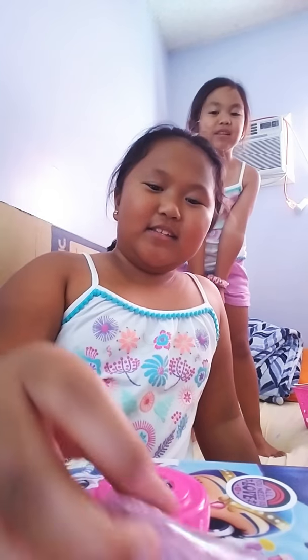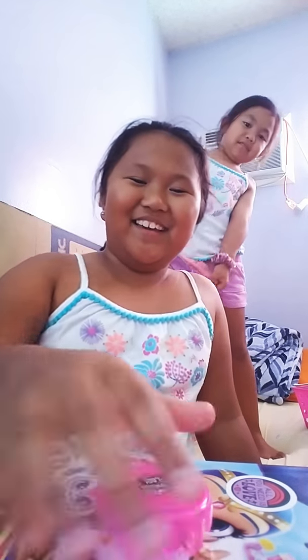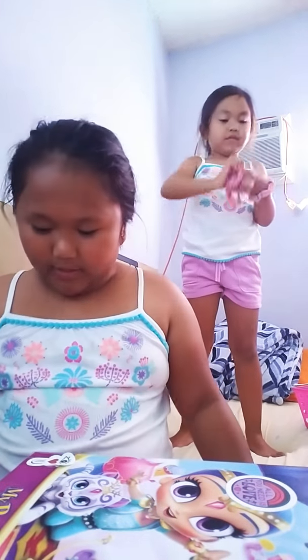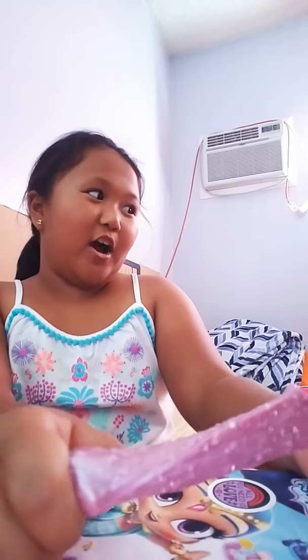This is what it looked like when it first came out. It doesn't melt like the other ones — it's not like an ice cream slime. I do have ice cream slime but it's at our other house. Now let me move the stuff off the table — I'm shooting a video for YouTube.